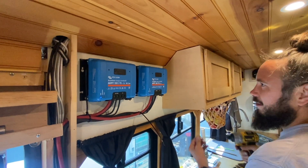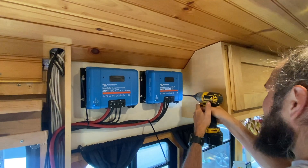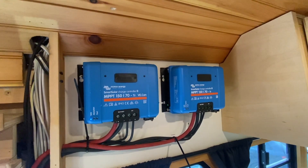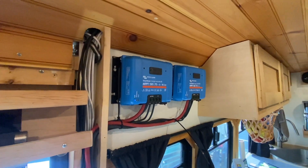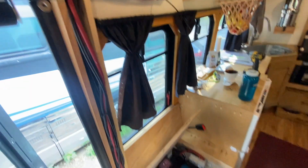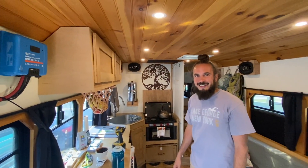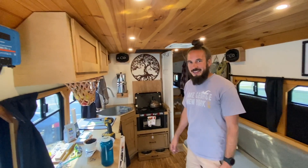I'm putting Jeremy to work again — we're just doing a little repositioning on these twin 150/70 controllers. This position was chosen for its good ventilation, and that's about the only place it could fit. You guys got a great place here. We tried hard — it's our first build, but it came out pretty good.